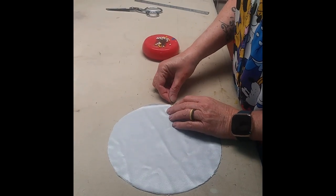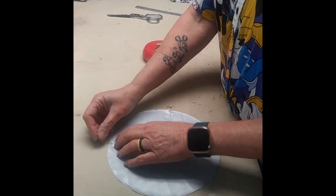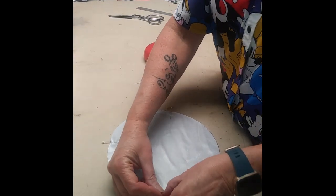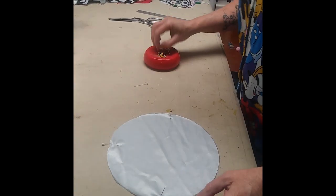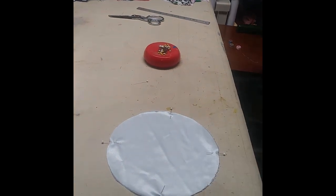She is pinning the two circles together so that it's easier to sew them together without them slipping apart. And then we'll go over to the sewing machine.